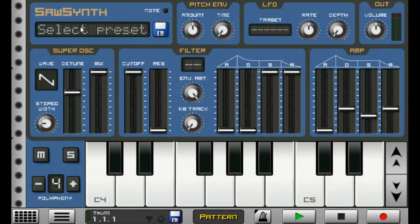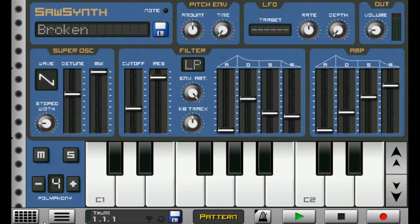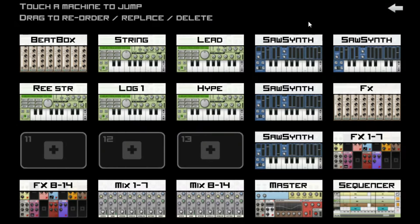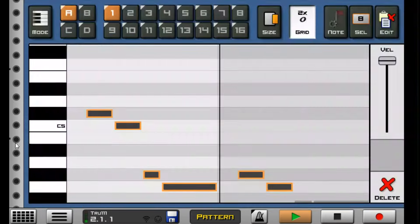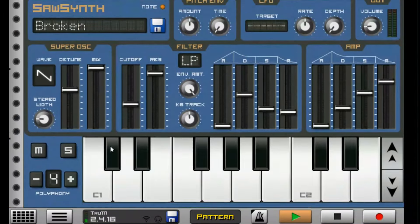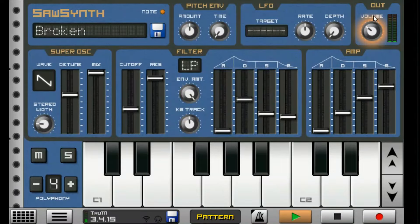There we go — we have the Broken instrument. This is how my Broken instrument sounds like. The instrument sounds really amazing. I actually lowered its volume because it sounds a lot nicer that way.